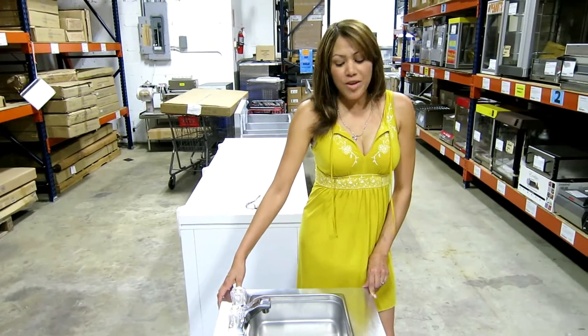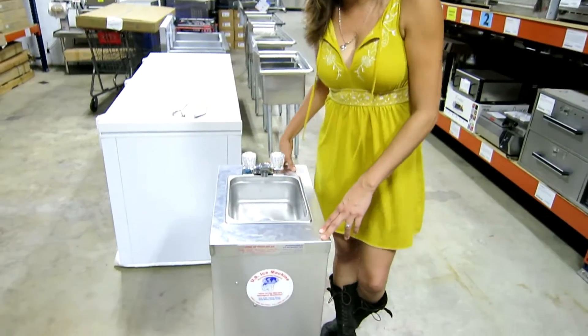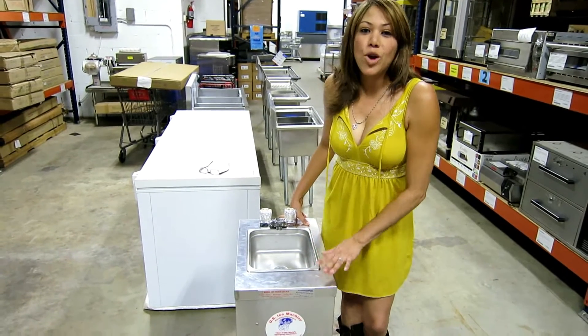It's very easy to carry. You can lift it and take it anywhere. It's good for parties. You know, it's required by law by the health department to have a sink, and this one is perfect to take anywhere you go.